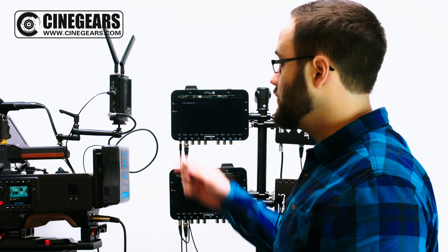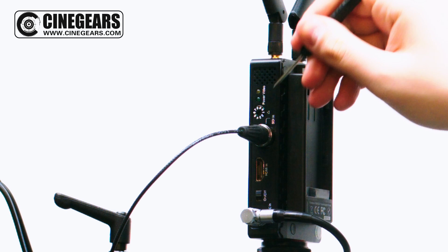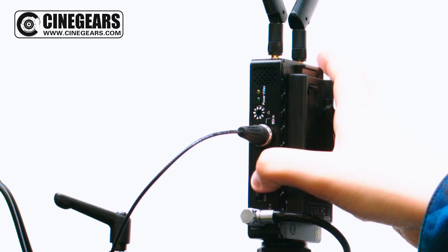Before powering on your transmitter, make sure that you've attached your antennas and then you'll want to make note of what channel you're broadcasting on. After that, power it on.